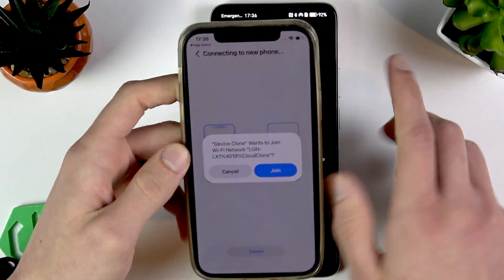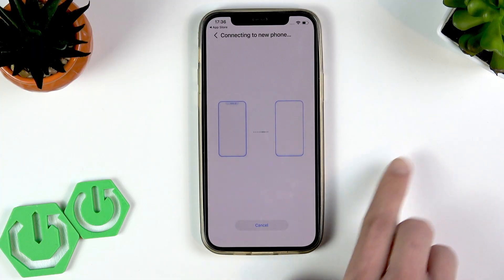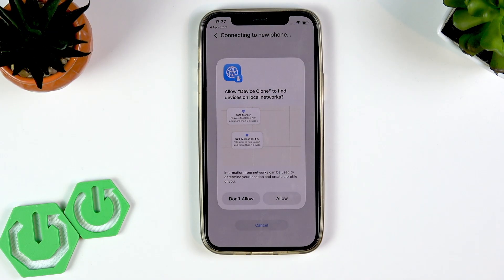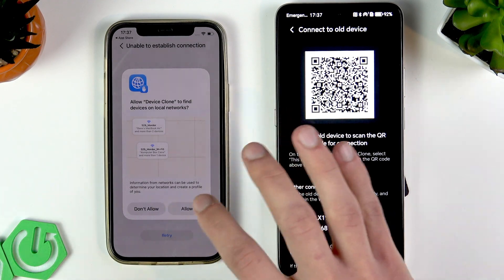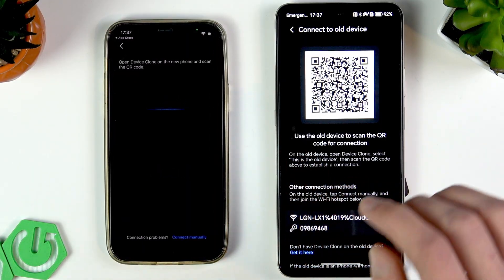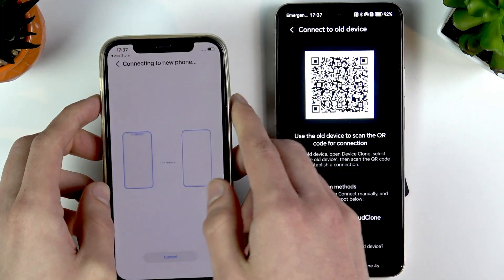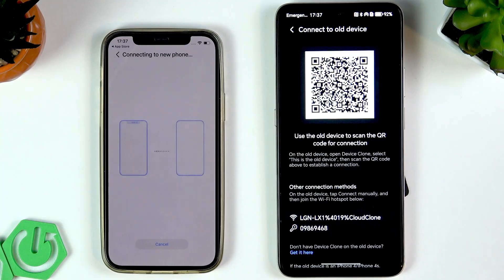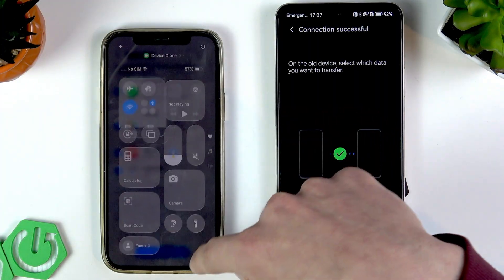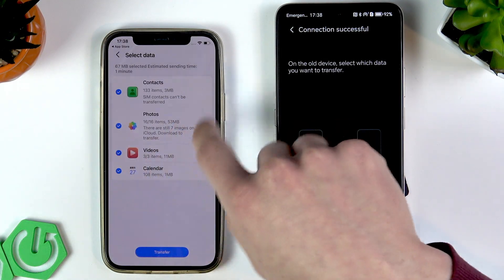Device Clone will prompt you to join a Wi-Fi network — go ahead and join it, then wait until your iPhone is connected to the Honor. Allow Device Clone to find devices on the local network. If something goes wrong, repeat the operation and join again. The iPhone may momentarily connect to a different Wi-Fi network, but wait and it should resolve.